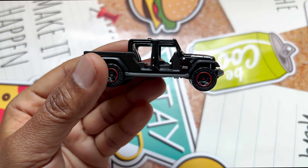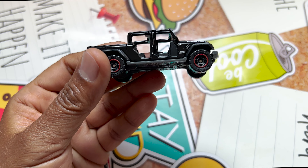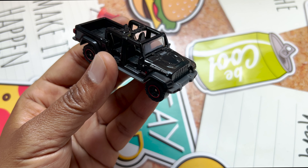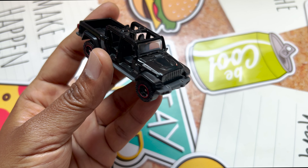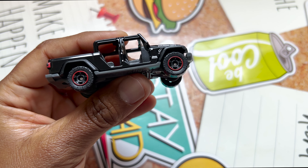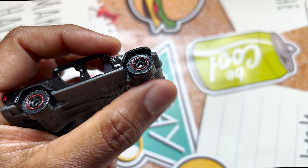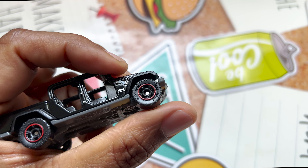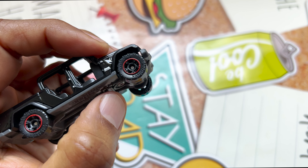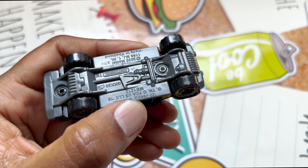It doesn't have any doors and there is no rooftop — I think it was used as a sports Jeep. These are basic Matchbox cars with plastic wheels, and the scale is 1:64. I love the detailing on the wheel; it has a Matchbox logo with a red rim. It's a beauty, and it's made in Thailand.